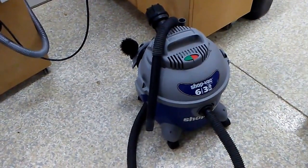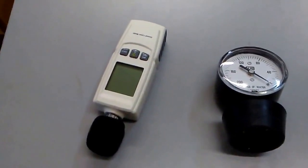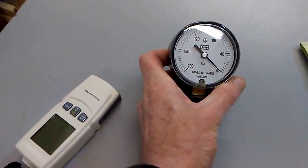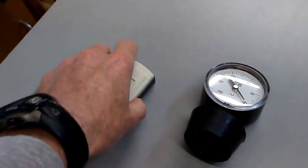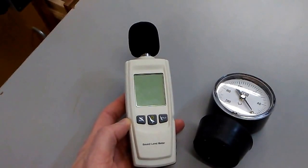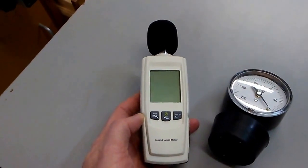Maybe you'll reach the same conclusions, maybe not. These are the two primary tools I used to compare them: a suction gauge showing inches of water vacuum, and a decibel gauge. I used both of them and we'll go through what I found for each of the top vacs.